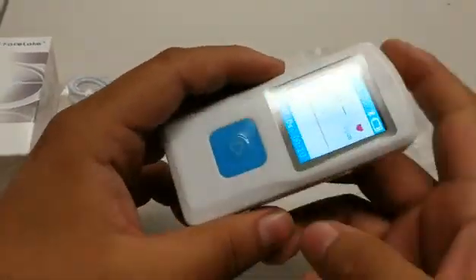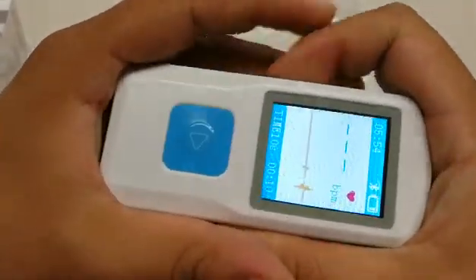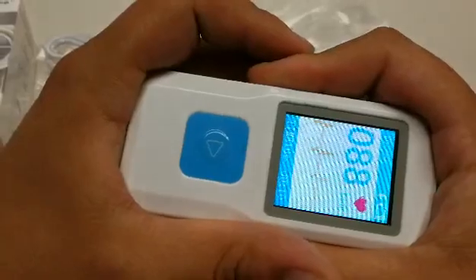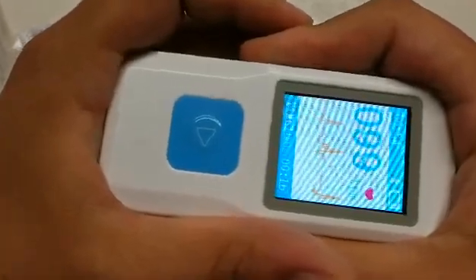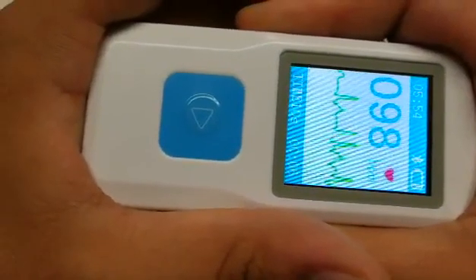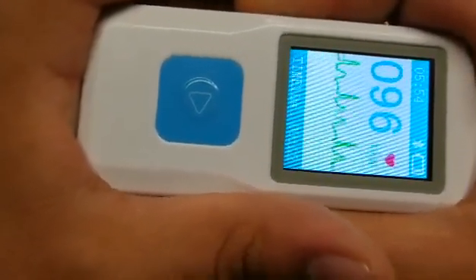Please hold the item in the first mode, remembering to cover the metal leads. This will initiate a waveform as well as beats per minute that, when going from orange to green, will start the 10-second timer and will give you a reading.